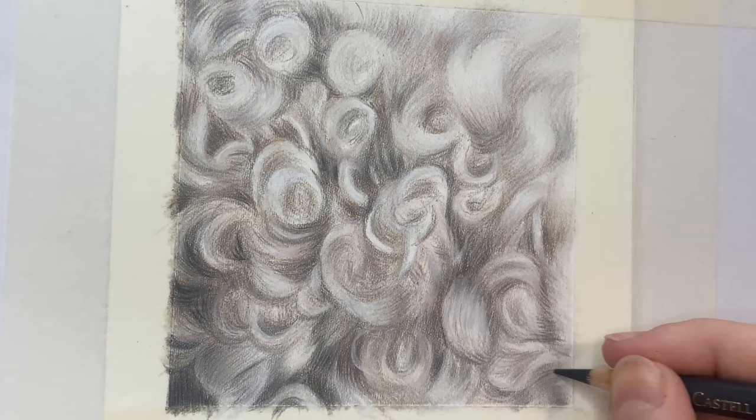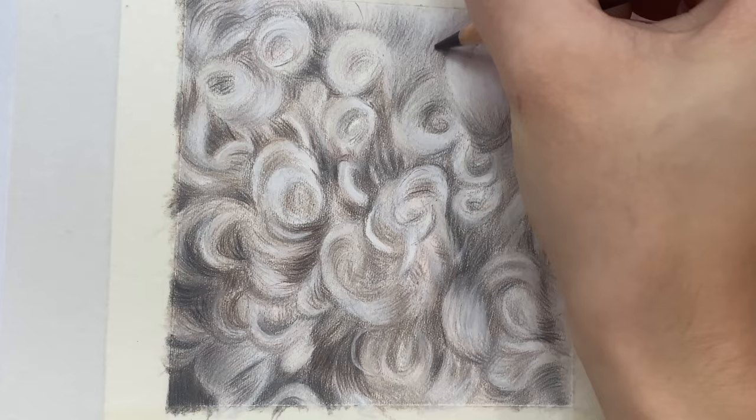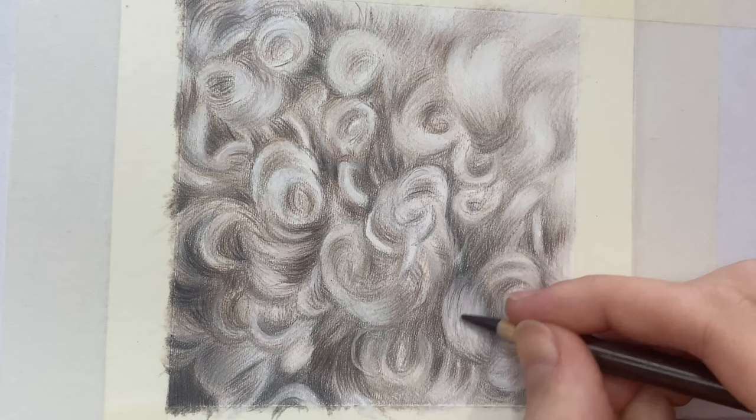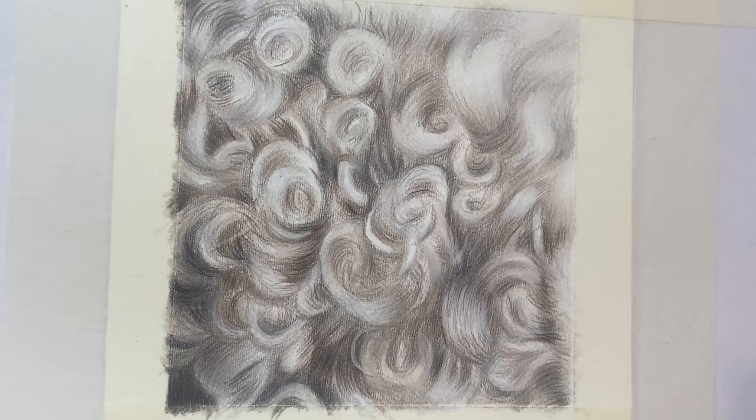To add some wispy flyaway hairs that fall over the top of the fur, I'm using the craft knife Slice tool, which has a ceramic blade. Using the removal technique, you can literally scrape away those top few layers and pull out some of those highlights — scraping in fine details that you wouldn't be able to achieve with just colour pencils alone. The Slice tool is perfect for those intricate and delicate details.